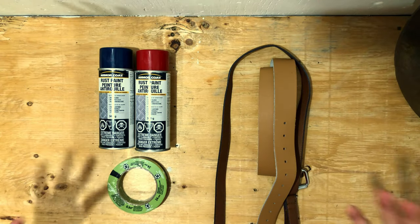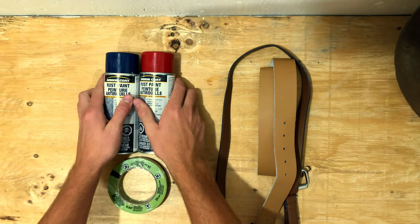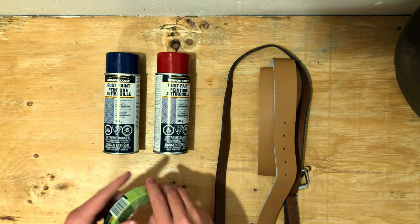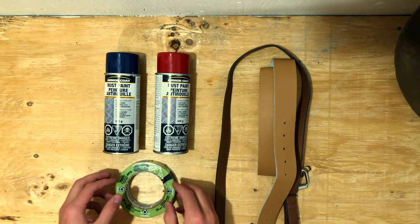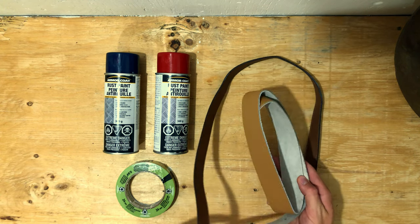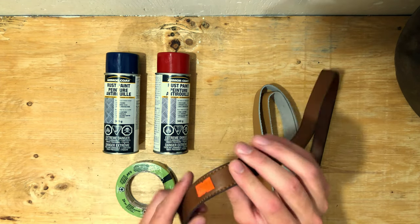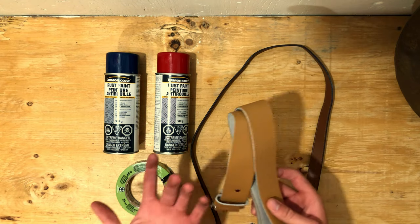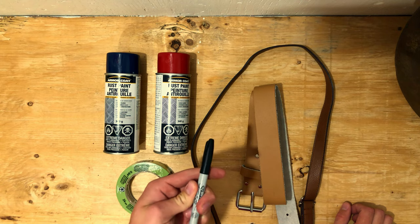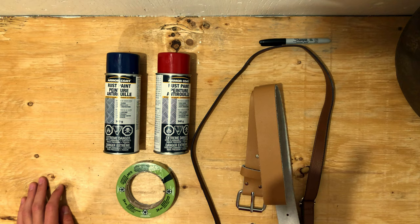Alright guys, we got everything we need. We've got red and blue spray paint that is going to make our shield look fantastic. We've got some painter's tape to draw those lines and get crisp color separation. And we've got some leather strapping from the local thrift shop — 50 cents, let's go. That's going to be our back strapping to fasten our arm. From here we'll use a sharpie and draw out some lines for our paint.